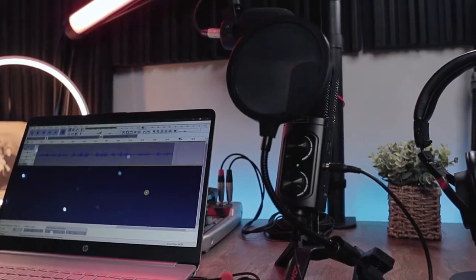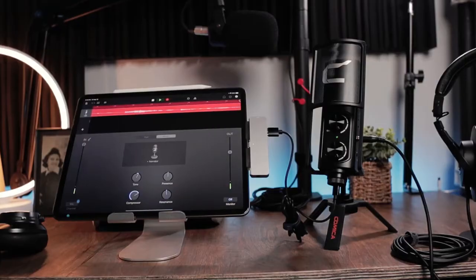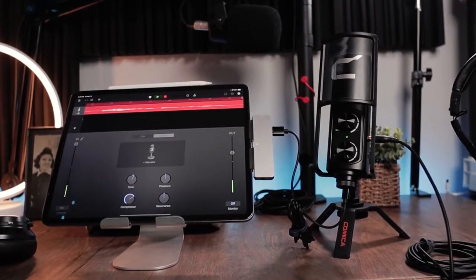Even though USB is in the name, this also comes with a USB-C plug, so any device that has a USB-C or a USB plug, you can use the Comica microphone with.